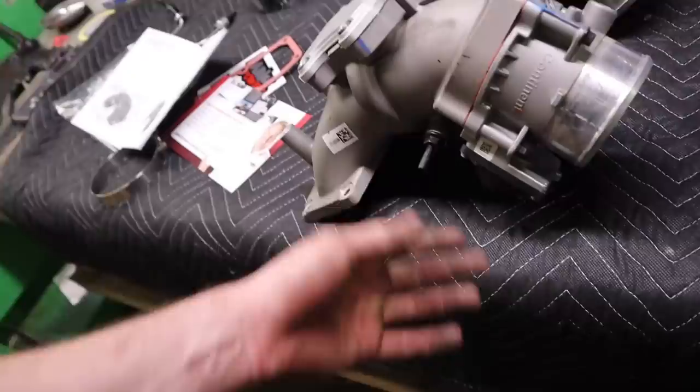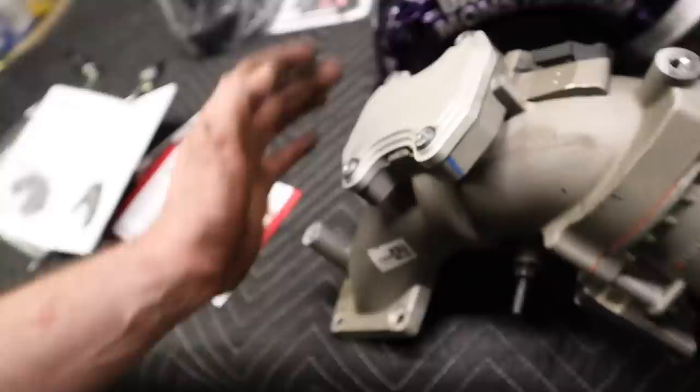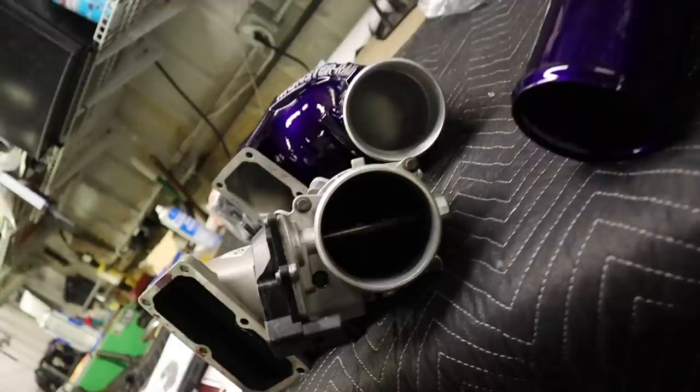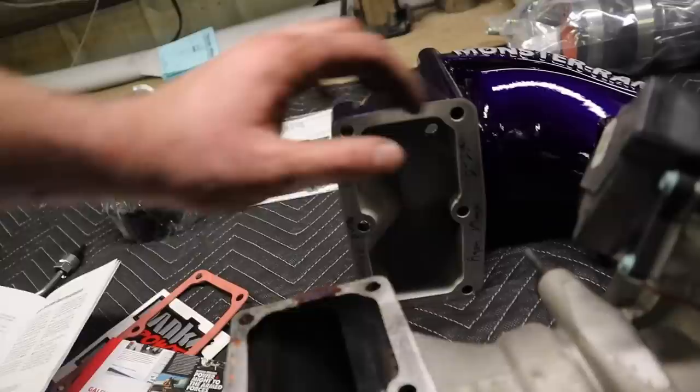That came out a lot easier than I thought — probably because other parts already fell off. Pretty much all you got to do is get all the wiring harnesses that are slid on, take those off, and with that unplugged and your MAP sensor unplugged, that's really all you need. Here's the factory intake, and here is the Banks Monster Ram. You can obviously see the difference already — look at how much air is coming in here compared to how much air is being sucked into the small stock area.